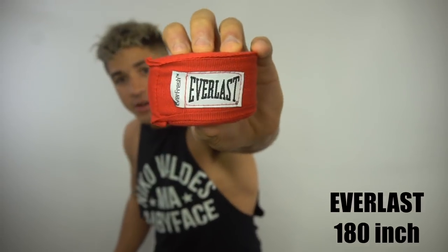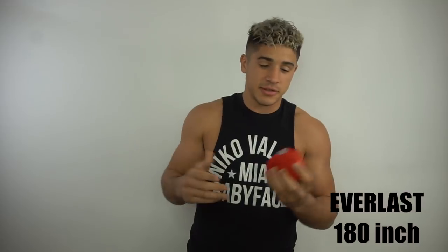What's up guys, it's your boy Nico Valdez and I'm gonna teach you how to wrap your hands. A lot of you guys have been asking how to wrap your hands without hurting your knuckles. I got the secret — you don't gotta add sponge, foam, or any kind of cushion material. You can do it all with your wrap.